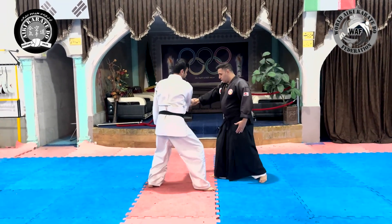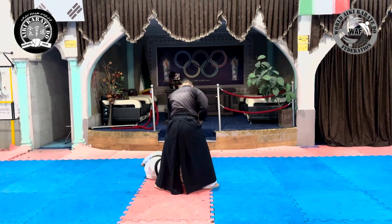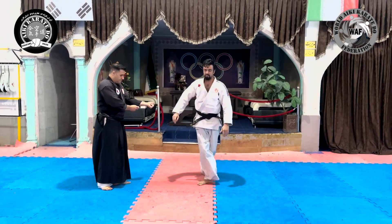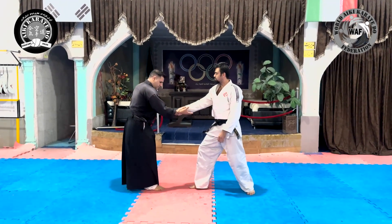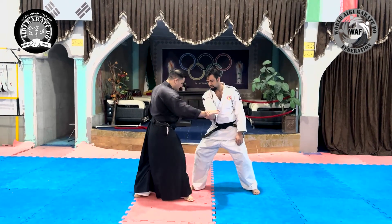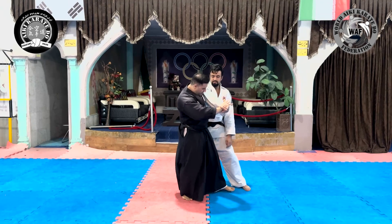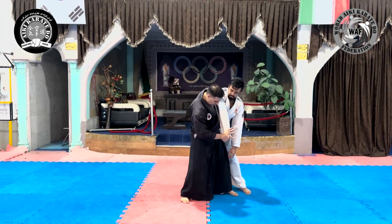So we review the steps mentioned, also from another angle. Irami movement, upsetting the balance, entering the appropriate area, grabbing the opponent's back, creating proper waist leverage, adding a hand lever, and throwing the opponent.